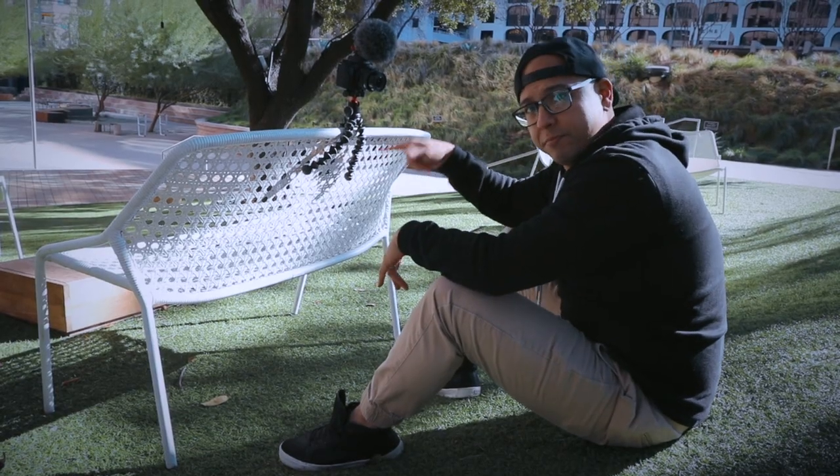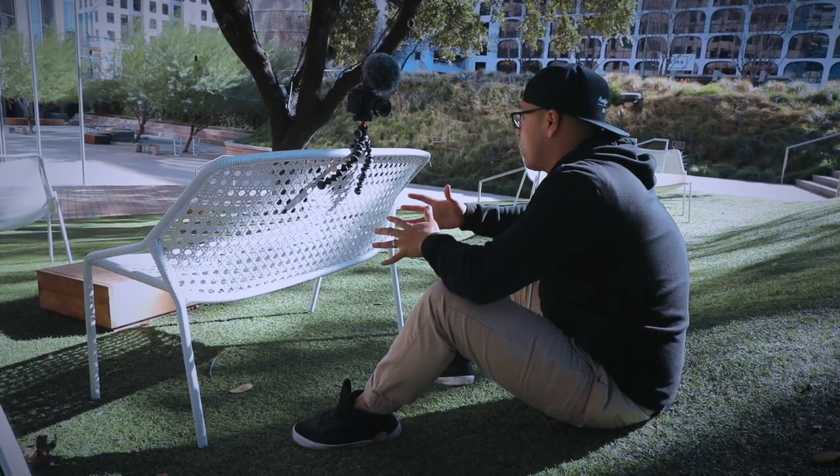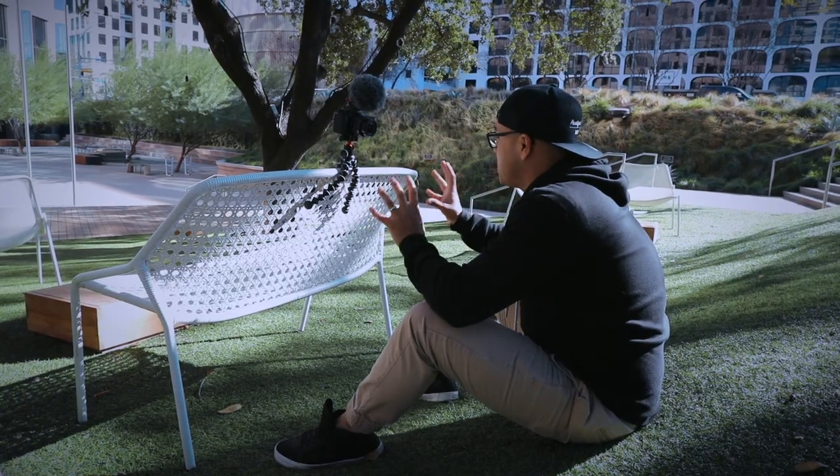Just like that I have a well-composed A-roll shot of me locked down on this chair. I can continue to tell my story wherever I'm at, and that's why I love the 3K Pro GorillaPod so much — it's literally just versatile. It helps me create better content and tell a better story with almost an unlimited amount of shot selection regarding composition.